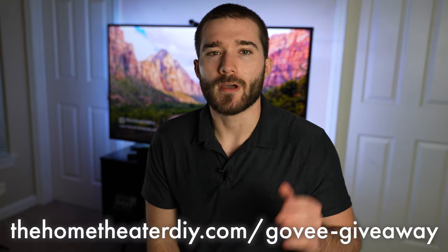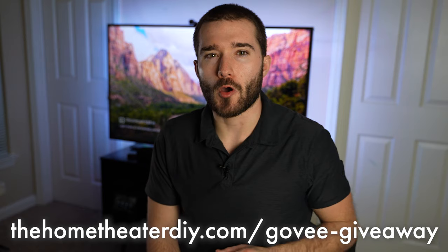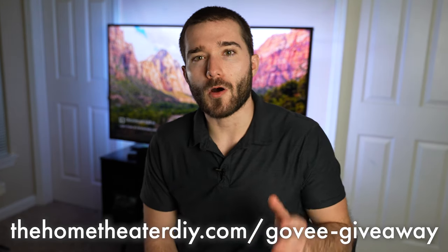Alright, so about this giveaway — Govi is going to send out two of these kits to two of you guys. If you're interested in entering, simply open your web browser and go to hometheaterdiy.com/govi-giveaway. There will also be a link in the description. To enter, simply go to that page, enter your name and email, then follow Govi on either Instagram or Facebook. Those are the only requirements to enter, and you can get additional entries by completing the other actions on that page.